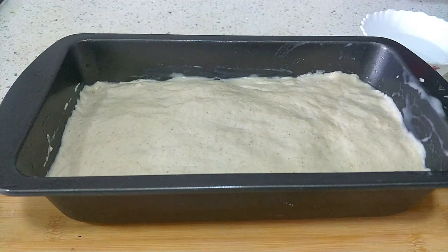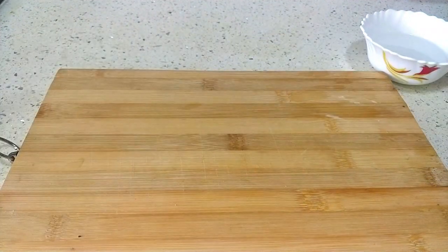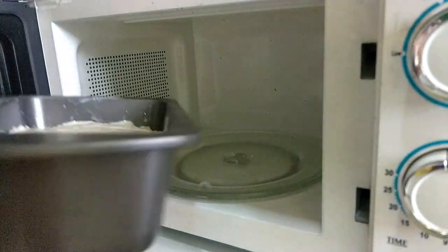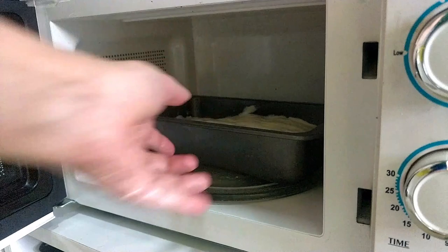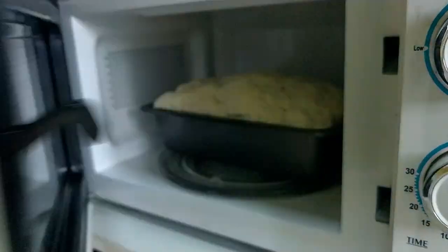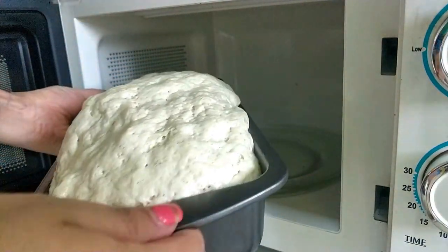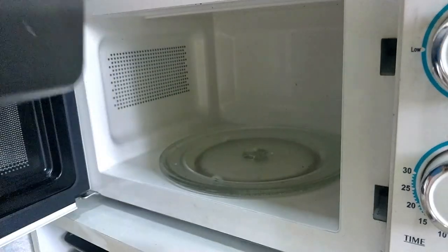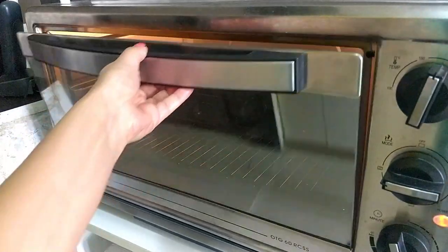Leave it in the kitchen cabinet or switched-off microwave with the door shut to proof for 30 minutes. Now that the bread has proofed so well, bake it for 30 to 35 minutes in a preheated oven at 180 degrees Celsius with both rods on.